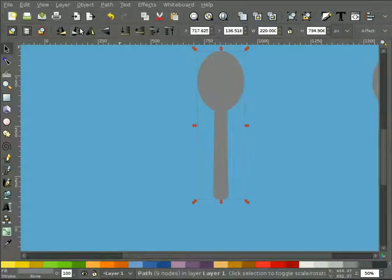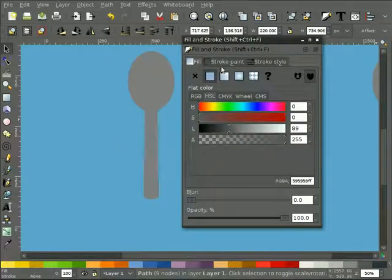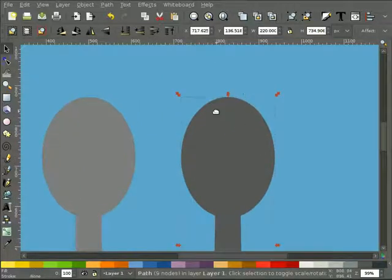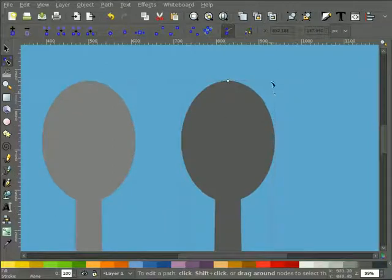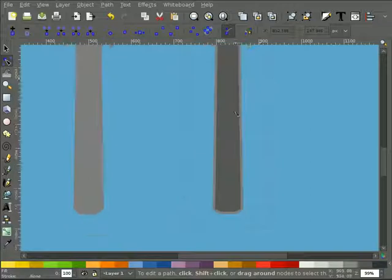I'm going to duplicate this again with Edit > Duplicate because I want to use it for the shadow later on. Next I'll create a kind of beveled edge on the handle. I'll hit Control-D to duplicate it, make it a slightly different color so we can see what's happening. Select that new object on top - it's a path, so I'll hit Control-J which creates a handle for a dynamic offset. I'll hold the Control key and bring it in a little bit so you can see it creates that edge. I probably want to make that slightly lighter than the other part.